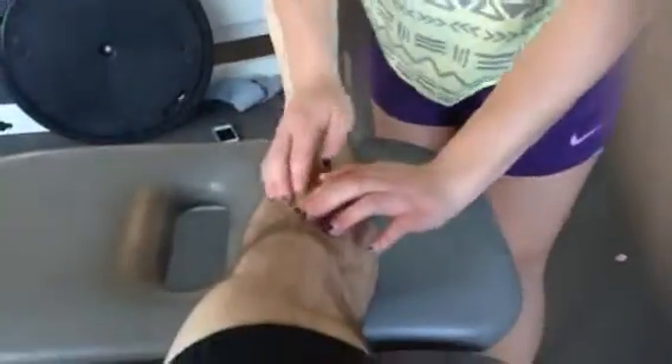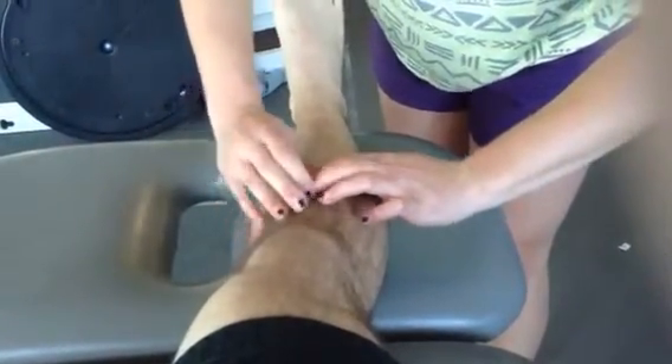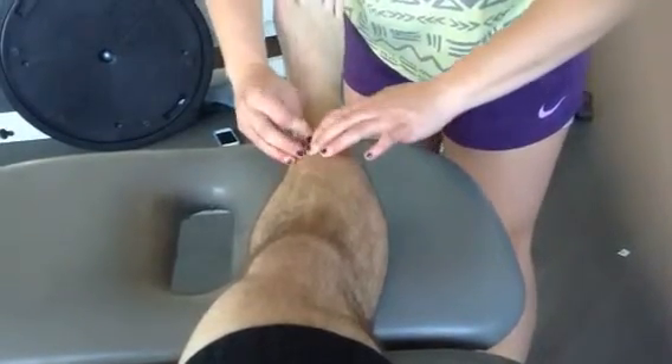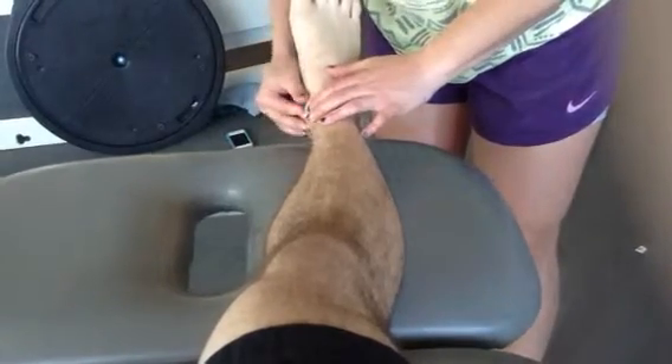This is palpation of the calf and ankle. We're going to start with bony landmarks. Starting at the tibial tuberosity and following the shaft of the tibia all the way down to the medial malleolus, going around the borders.